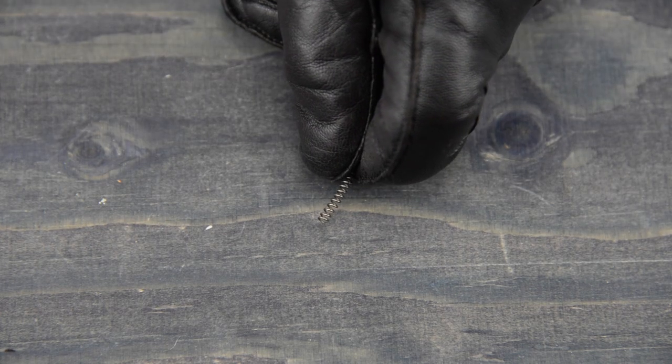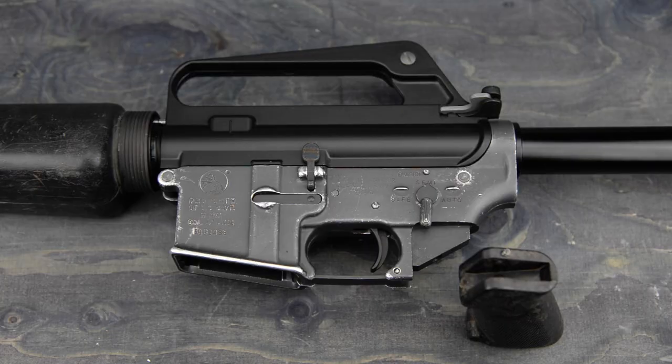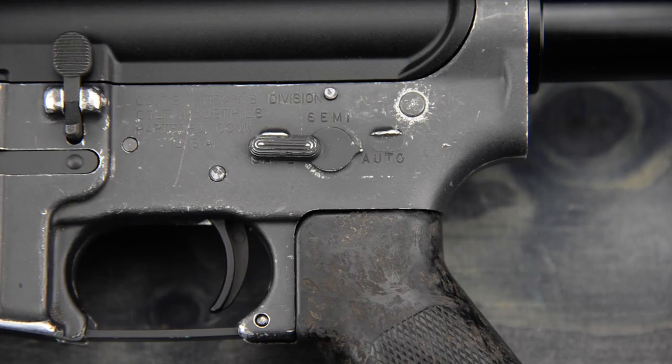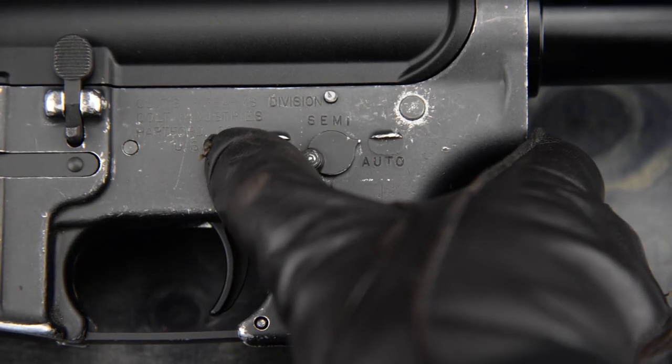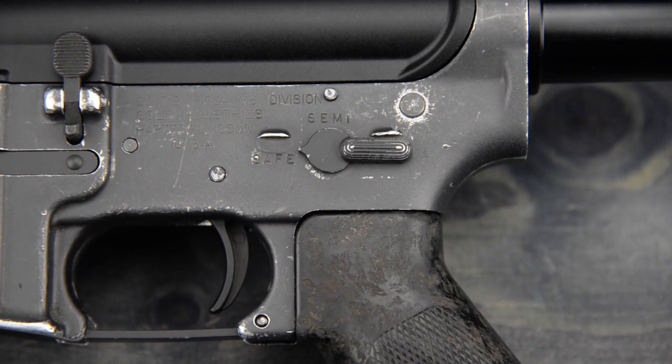So I cut off as many coils as I dare, put it in the grip, install the pistol grip, and try the fire selector out. If need be, I cut away more coils until the fire selector feels right.